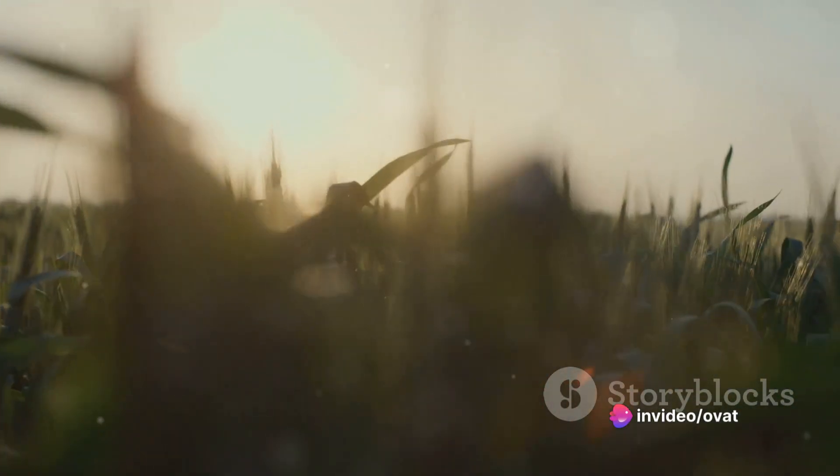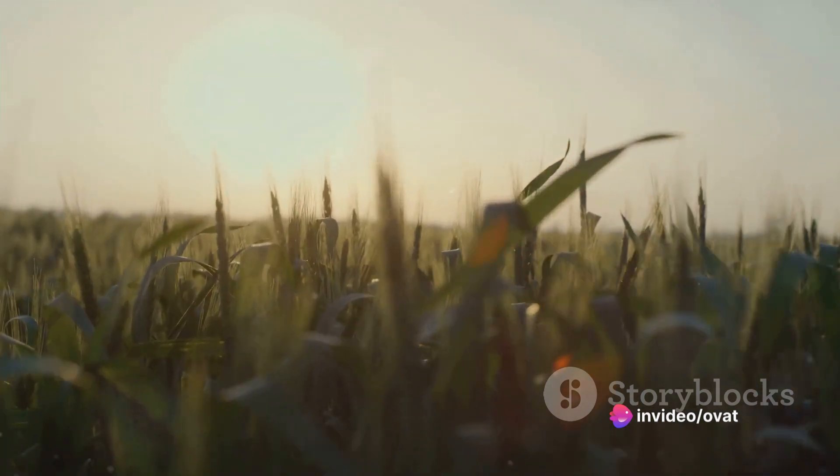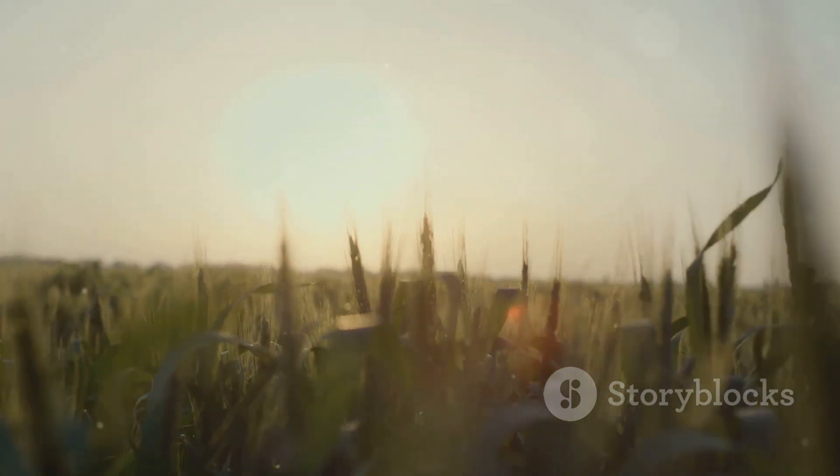The seventh method is rotation planting. This involves planting barley in different sections of your field each year. This practice helps to prevent the buildup of diseases and pests in the soil.